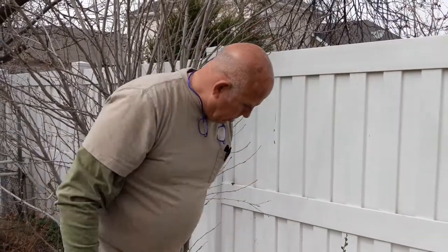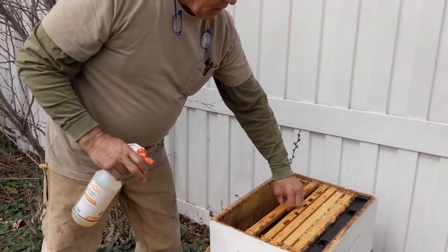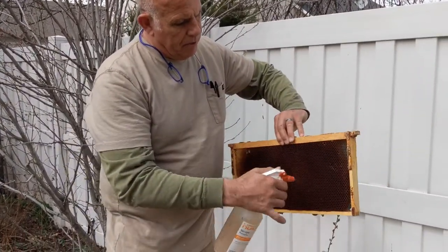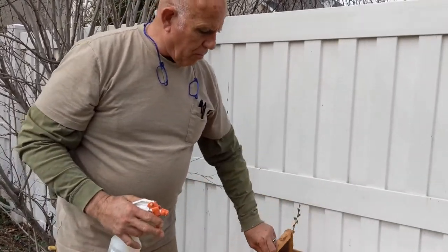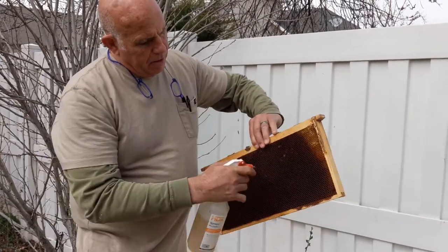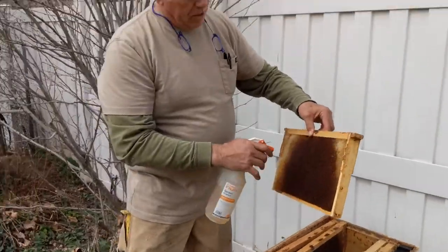Then we want to take some sugar water — one-to-one sugar is what you're using in the spring. You're spraying down all the frames with the sugar water. The bees will have a little something to eat, they'll get on it, they'll make it their scent and make it theirs.